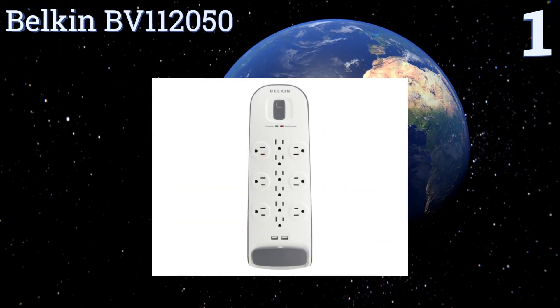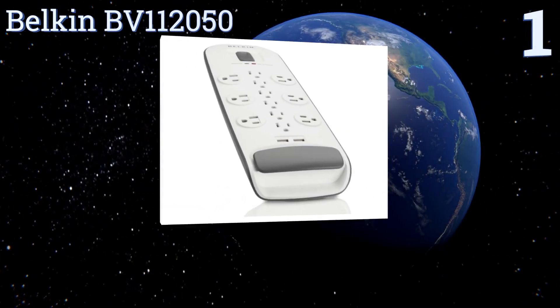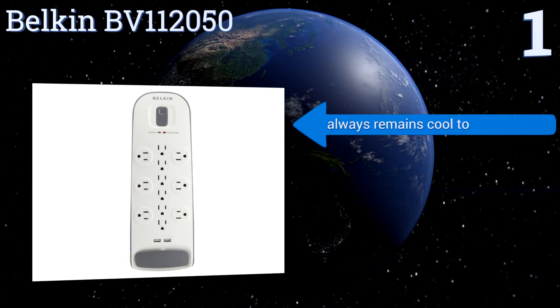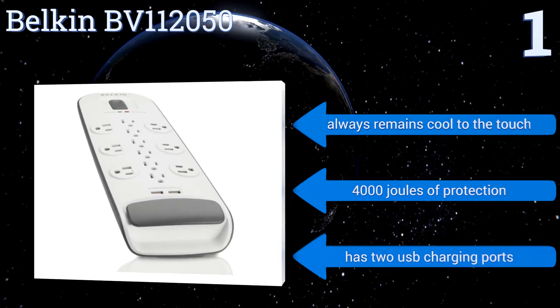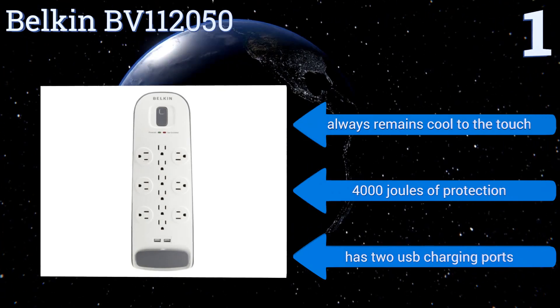Taking the top spot on our list, the Belkin BV-112050 allows the hookup of oversized AC plugs such as adapter blocks along the edges, while smaller plugs can be connected along the center line. This way you won't have to leave outlets empty when using large chargers. It always remains cool to the touch, offers 4,000 joules of protection, and has two USB charging ports.